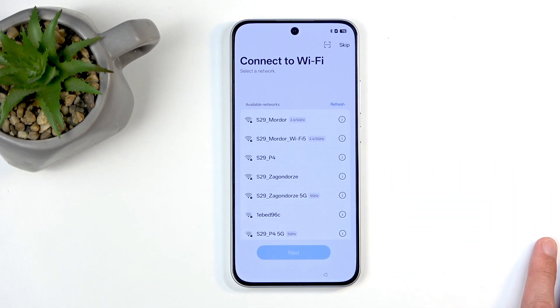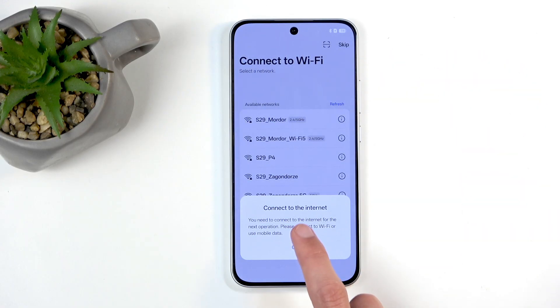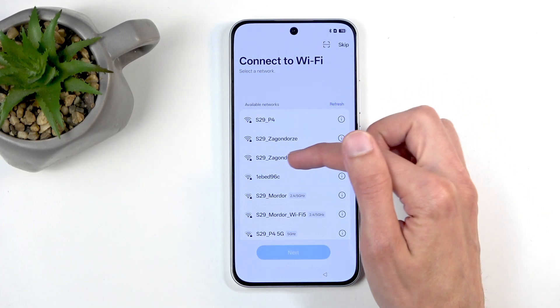Next we have connect to Wi-Fi. Obviously you can sign in to your Wi-Fi, but it turns out we can't actually skip it — we need to have some kind of internet connection. Why? Because Oppo tells you, screw you. There is no other reason for this. These devices can function without internet, so requiring you to set up using internet is just an annoyance. Go screw yourself, Oppo.